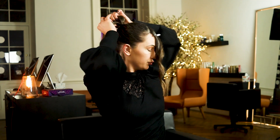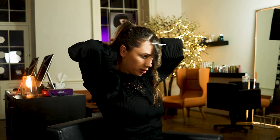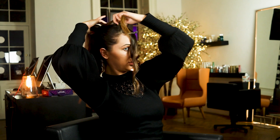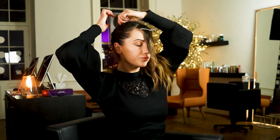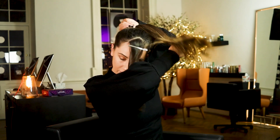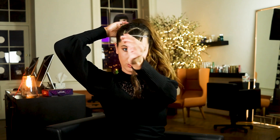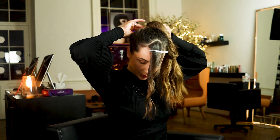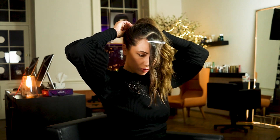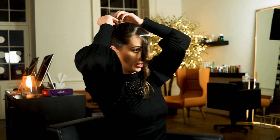Then I'm going to get a tiny bit of hair, just one of these strands, and I'm going to wrap that around the ponytail. I'm going to put it in really close to the end, and then I'm going to secure it with a little pin, and tuck all that hair in and push it back over.